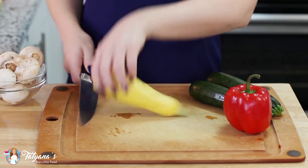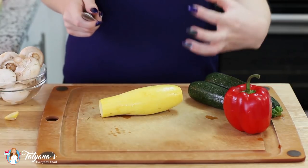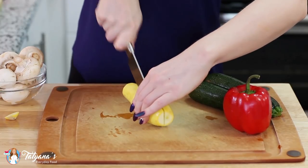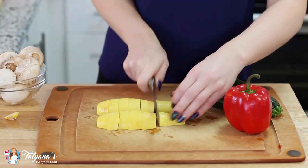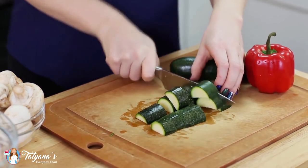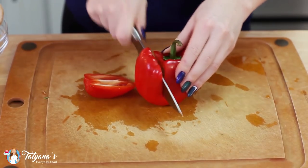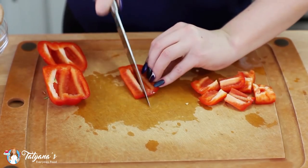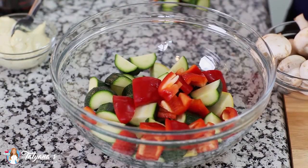First, I'm going to prep my veggies. I'm going to use a yellow zucchini and some green zucchinis today, and you want to cut the vegetables into larger chunks that are going to grill up nicely. A little red bell pepper — you can also use green peppers or yellow peppers. Toss everything together in a large mixing bowl.